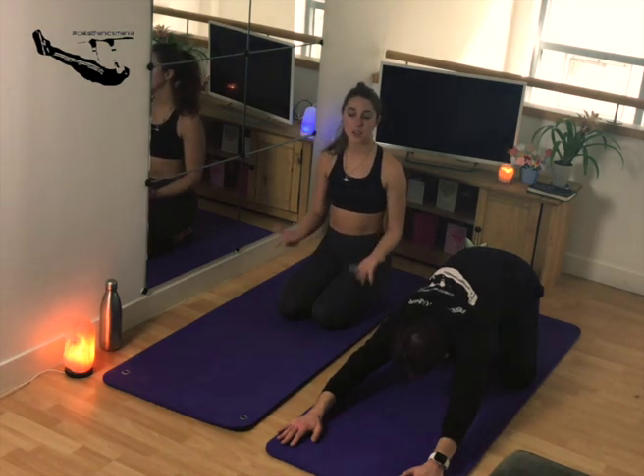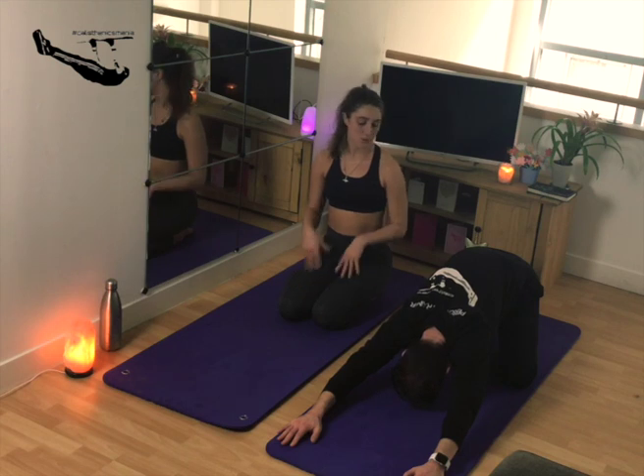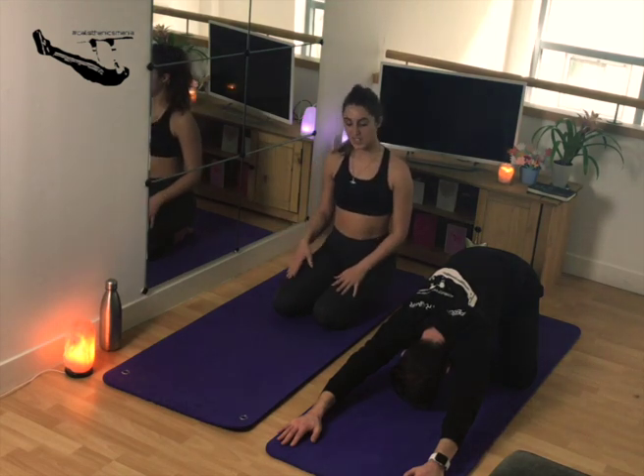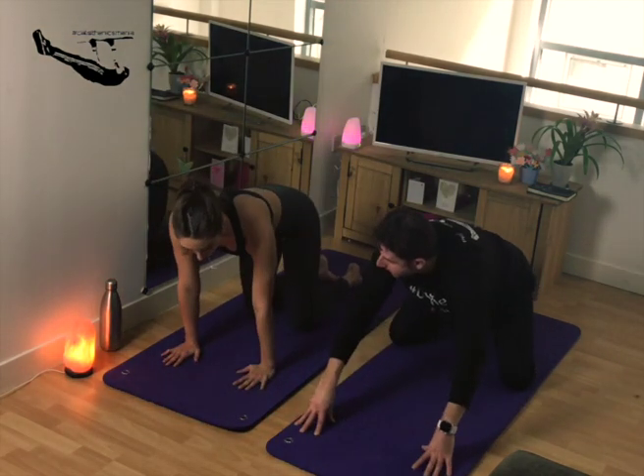You can just stay there and feel quite at peace in this posture. Just try not to forget about the breath. Then walk the hands back in and come back towards the tabletop position.